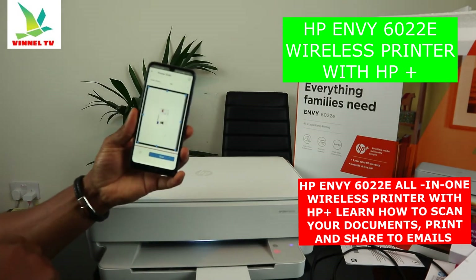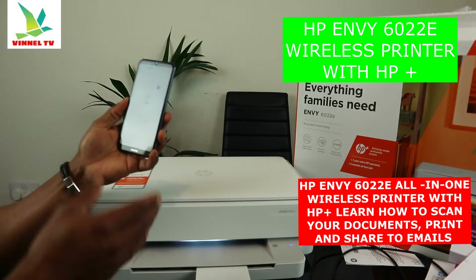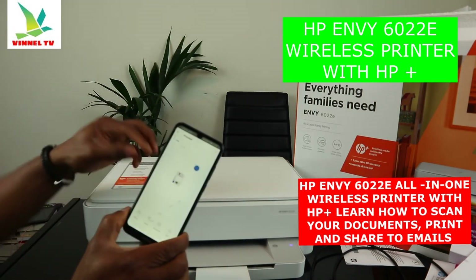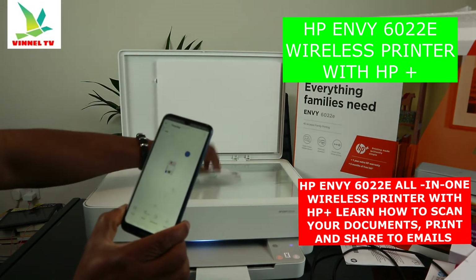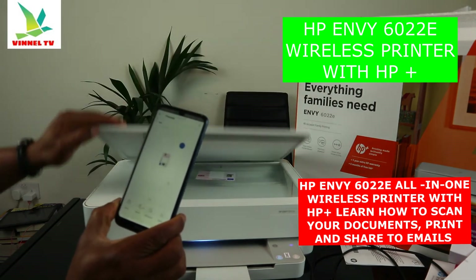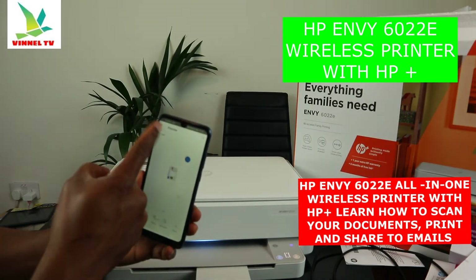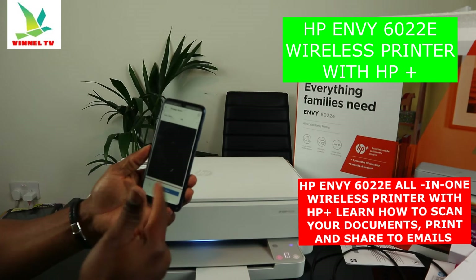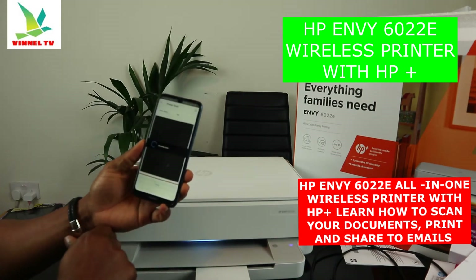The document is now scanned. If you want to scan the other side, flip it upside down, close the scanner lid, then click 'Add'. Follow the same procedure — fetch, preview, and click scan to scan the second side.